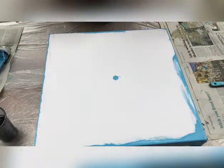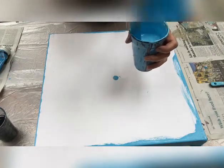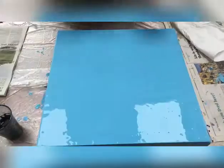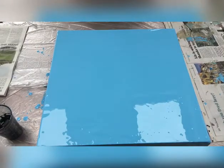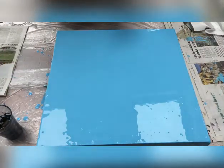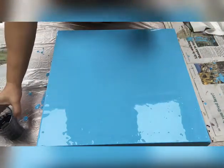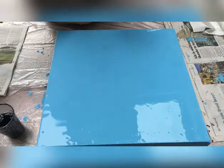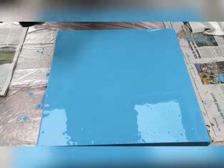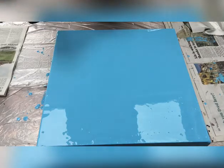To begin with, I want to base coat my canvas with cerulean blue first. I'm back — I've base coated the sides of the canvas with cerulean blue, and now I'm going to start making small puddles of different colors, starting with the darker colors first.